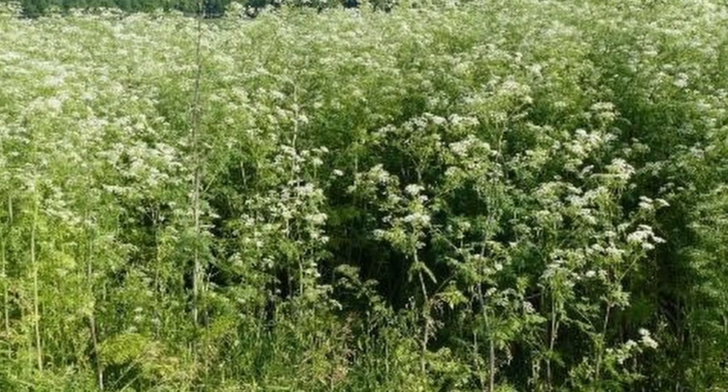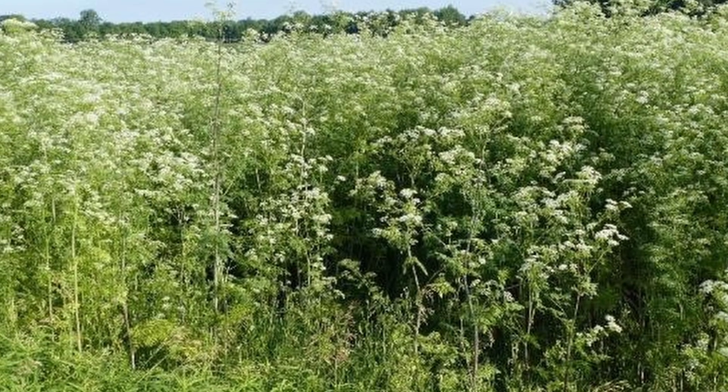Oh no! You missed some poison hemlock during the winter and now it's in full bloom. Is there anything you can do to control it at this point?